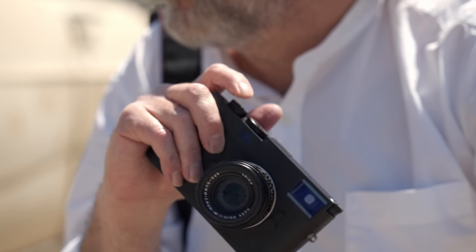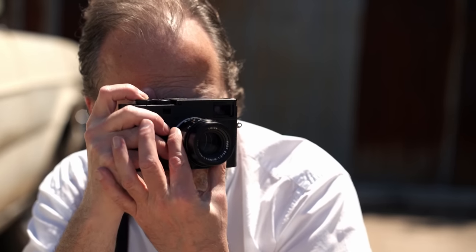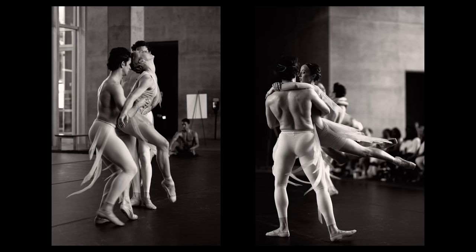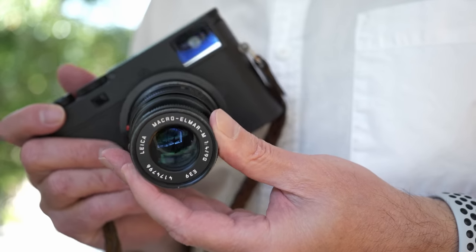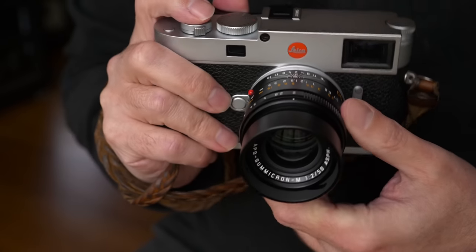Welcome back everyone. In this video, we are going to have a look at the brand new Leica M11 Monochrome. This is the fourth dedicated monochrome camera in the M-series from Leica, and it is based on the M11 that we saw come out last year in 2022.